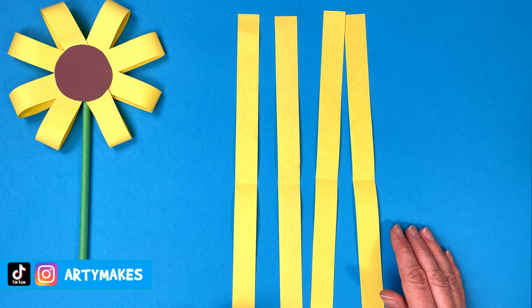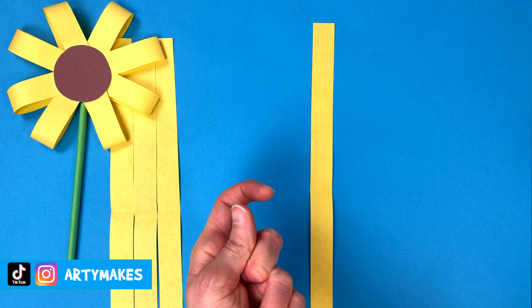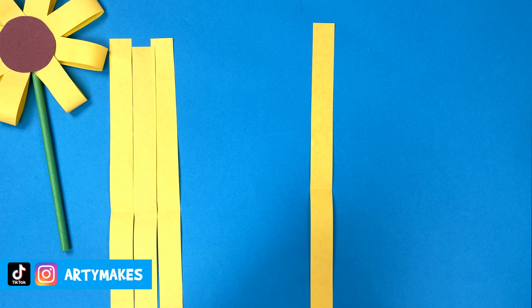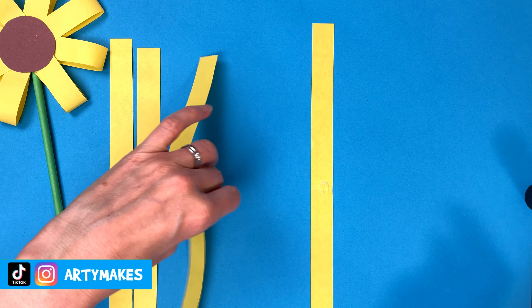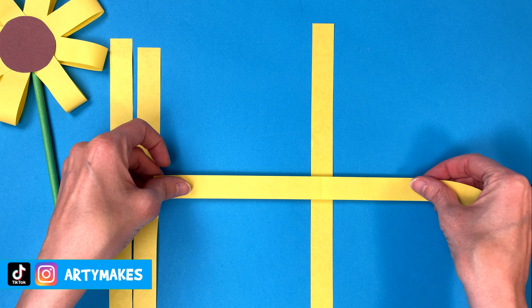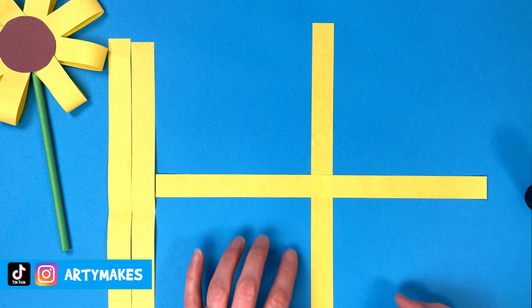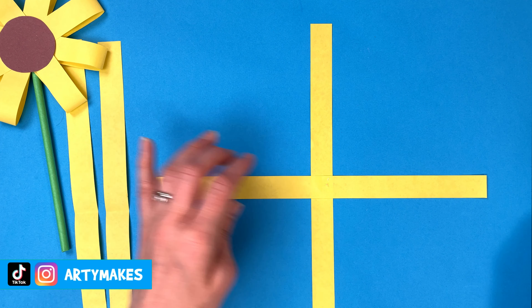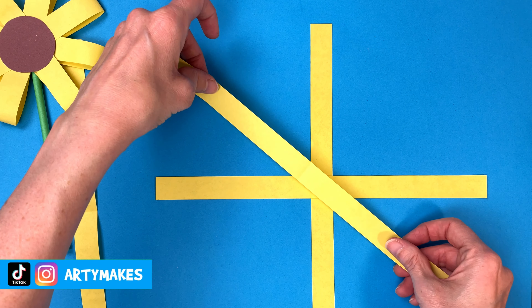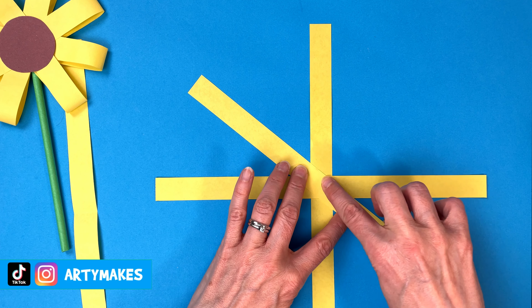Separate them again and now we're going to get a bit sticky because we're going to get some glue and we're going to blob some glue on that crease line like this, and then we're going to put another strip on top of it. So we started with a vertical line, now we've got a horizontal line. Next, we need to go diagonal across that crease area like that.